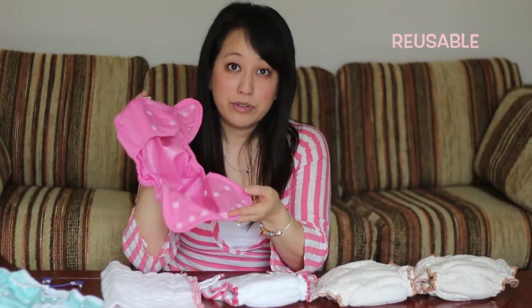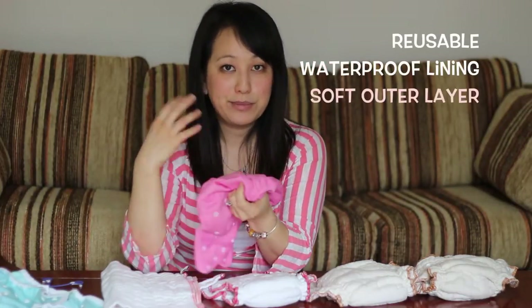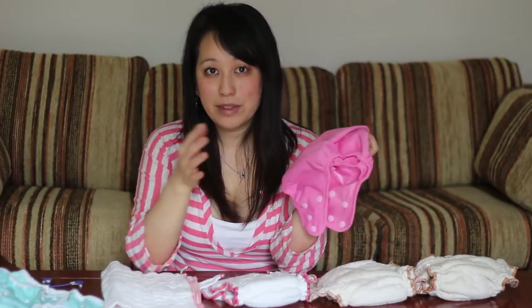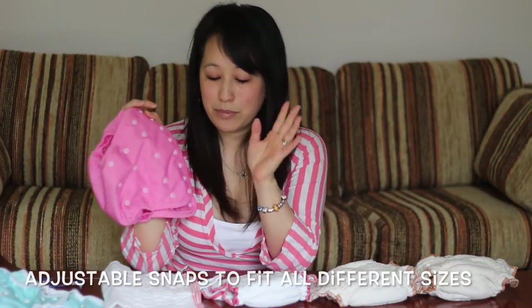You put a diaper cover over these — whether it's fitted diapers, prefolds, or inserts — you use a diaper cover. This is what you can reuse throughout the day depending on the level of soil. There's a waterproof interior made of polyurethane, and on the outside this one is polyester, but there are so many different companies. You can check them all out on GreenMountainDiapers.com. You can have cotton on the outside, wool — so many different options. This is a one-size-fits-all, fitting from about eight pounds to 40. This is from Kissa's and this is the Marvel style.